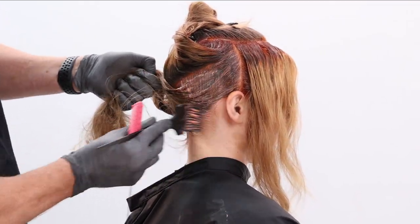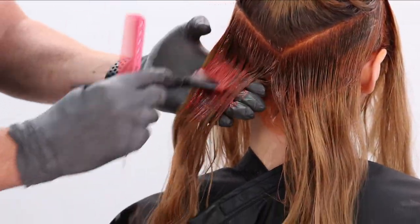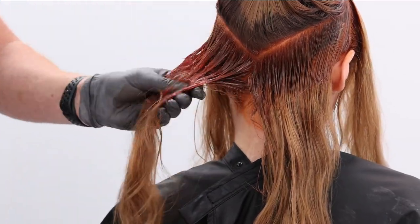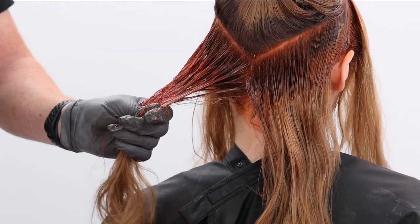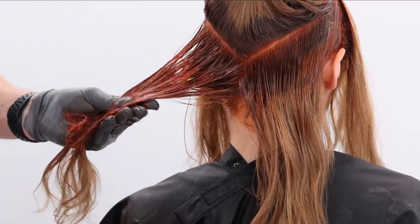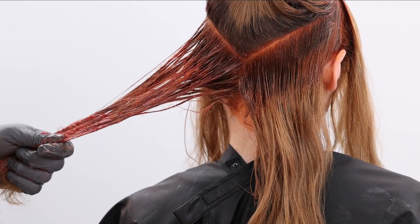I went ahead and pre-did all that. You guys will see now I am working with our deeper tone, which is our 6R and 10 volume Crema. So we have our 20 volume Color XG at the root, and we are now going to use our shade matched formula on those ends — that is our Crema, that 6R and 10 volume.